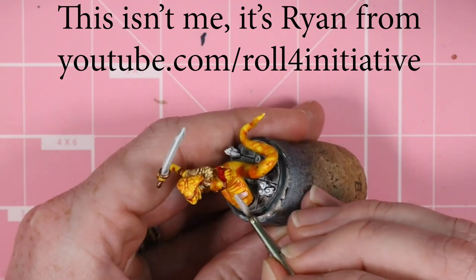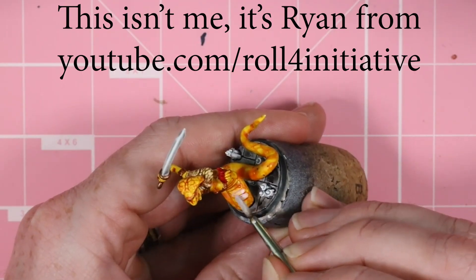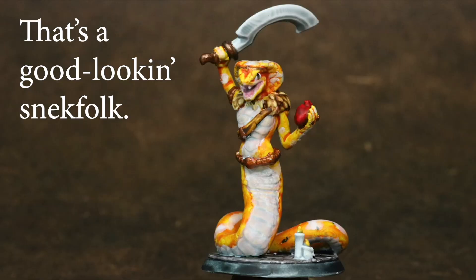If you've ever seen a Hero Forge mini in person, or even just pictures of other people's painted up on the internet, you know that they look really great at tabletop scale. They paint up nice, the details come out real good. But if you're a 3D printer, you might also know that you can download the STL file and print it at home. And it turns out it's actually super easy to make them come out really great, especially if you've got a resin 3D printer.